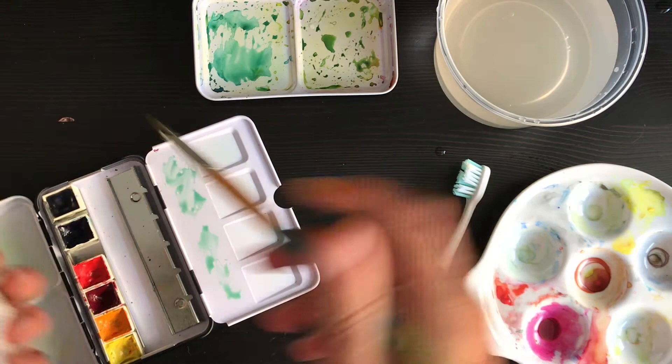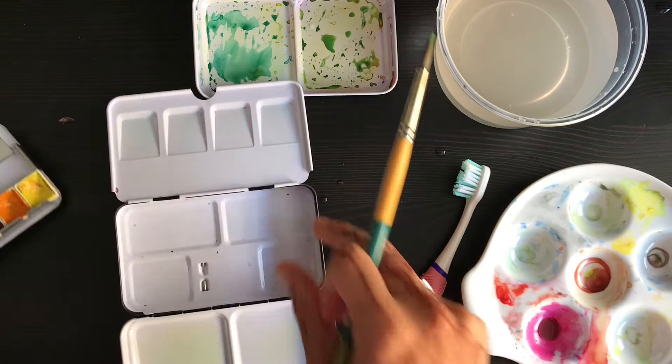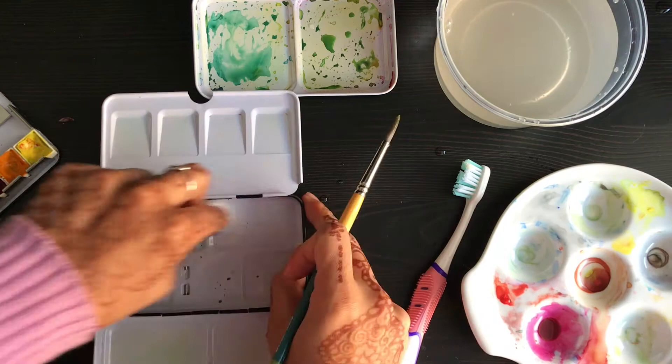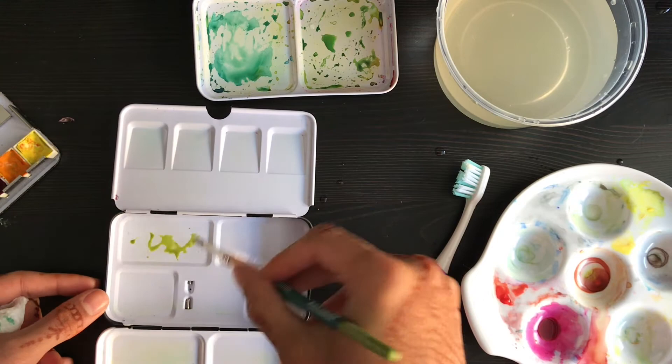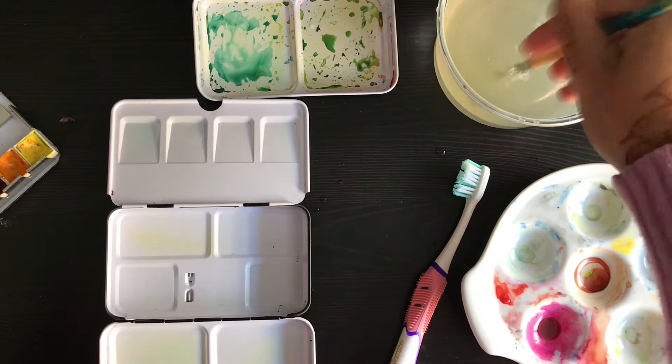I'm actually going to try it on the inside of the palette as well, because I've really not used this at all. Let's say you wanted to mix a green and you have yellow here and some blue — it was hard to really get a gauge of what the color was because it beads together, making it hard to mix your colors.